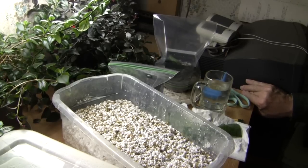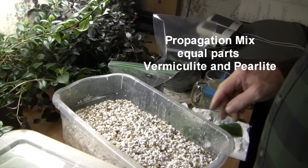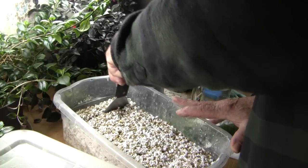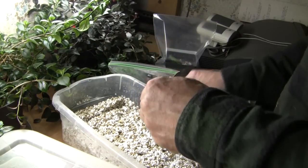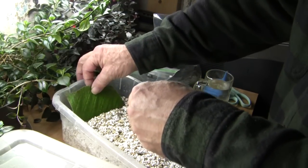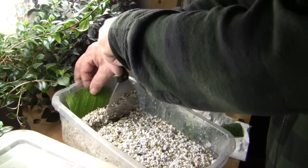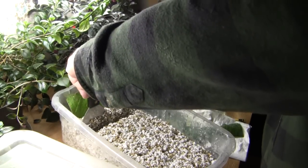I then make up my propagation bin with a propagation media of 50% perlite and 50% vermiculite. I moisten this and put it in a microwave for five minutes in order to sterilize it and allow it to cool. I then create trenches with a trowel and insert my leaf cuttings in the trench.